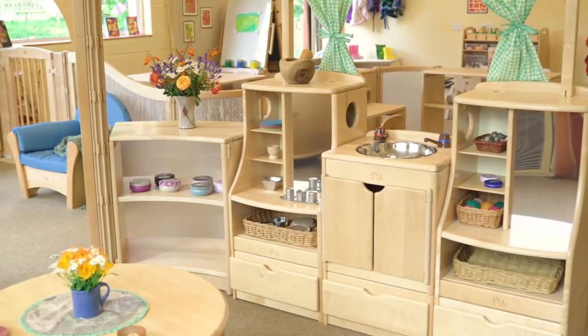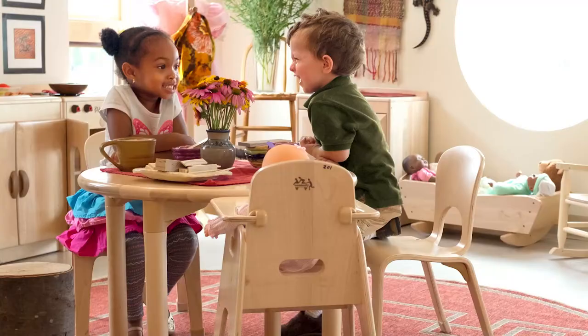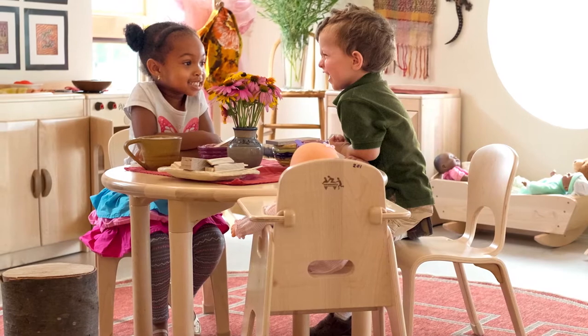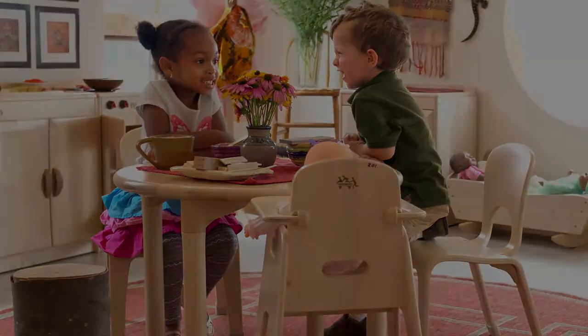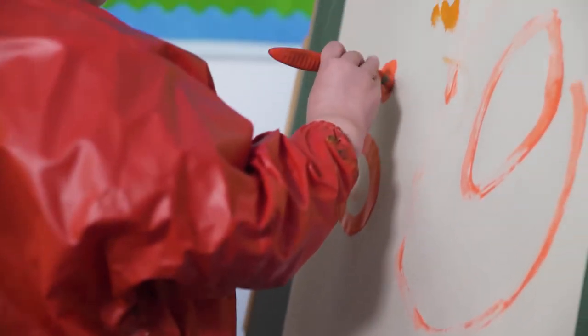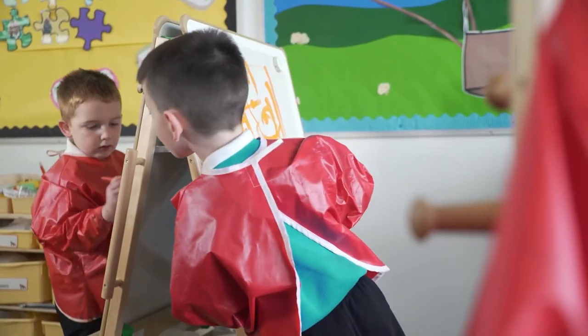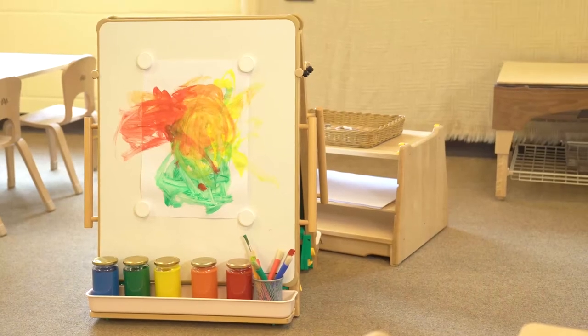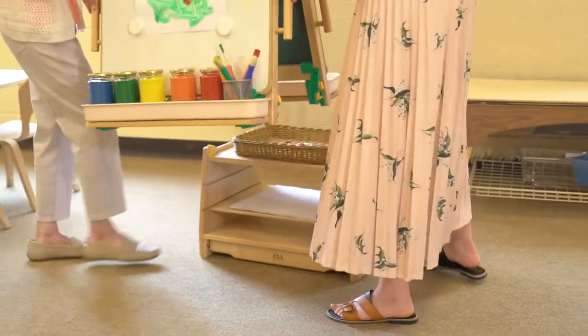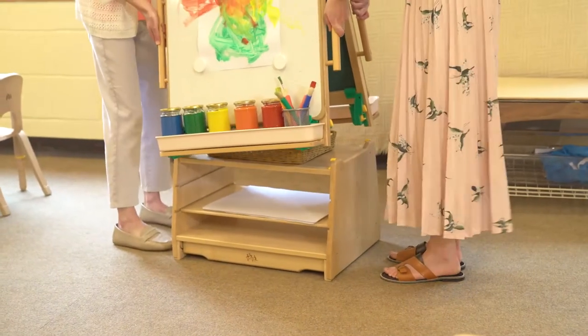Role-play is an important part of every child's learning, and a beautiful role-play area gives children the freedom and confidence they need for this. Painting not only helps develop a child's creativity, but also stimulates their brain for other areas of learning. Appropriate for any age, the art island can be used on the floor for younger children, and stacked on a shelf for older ones.